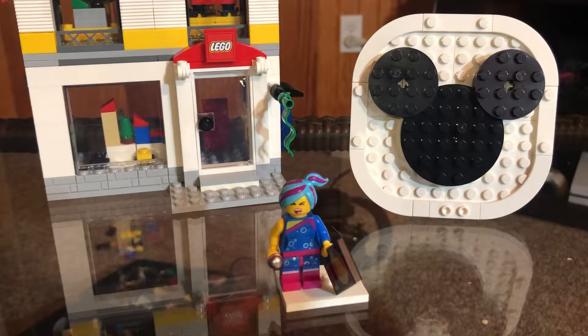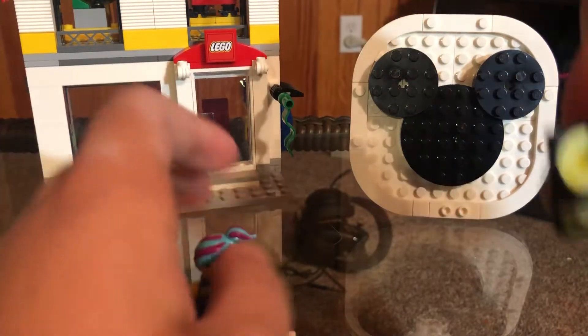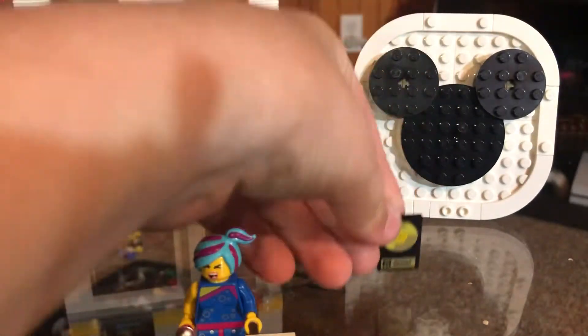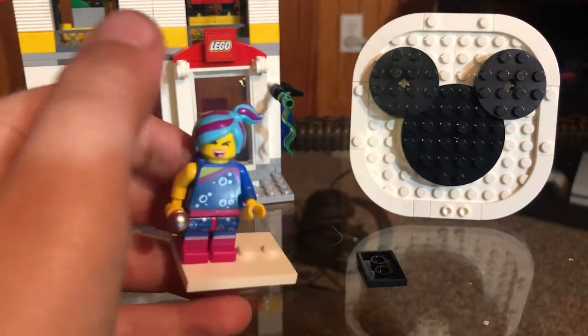Today I have this Wild Style minifigure I got — I really wanted this one just because of this plate right here. I think it's a 2x3 plate that says 'Everything is Awesome,' which is really cool. This minifigure has bubbles around it, a cool face print, and cool hair — I love the hair.